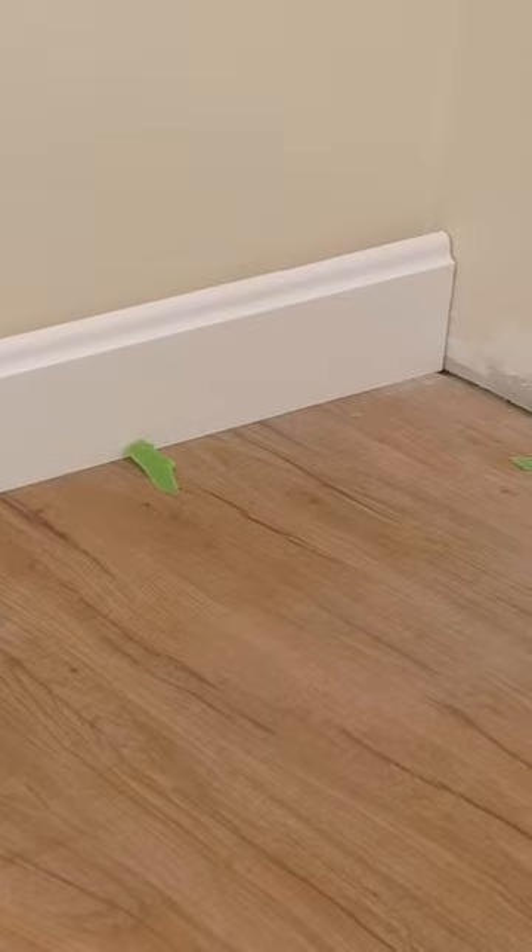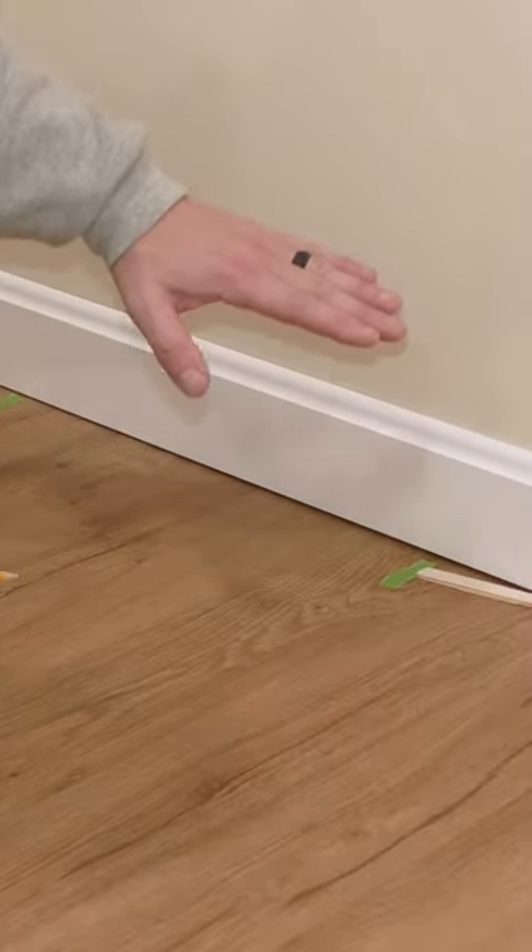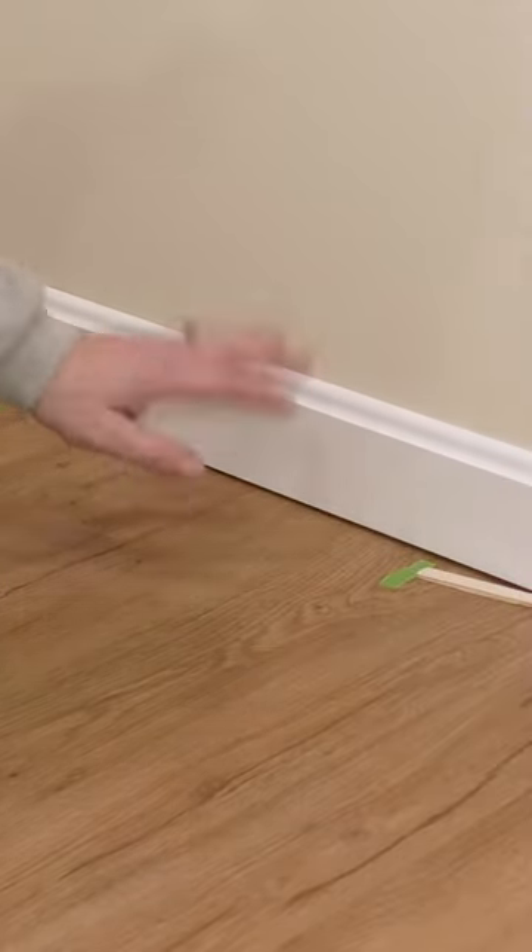You will notice something on the bottom here if you take a look in the middle — we have a gap right here, and on both sides it's nice and tight to the floor. One thing we could do is take a shim and scribe this, and then this baseboard will sit down with no gap.